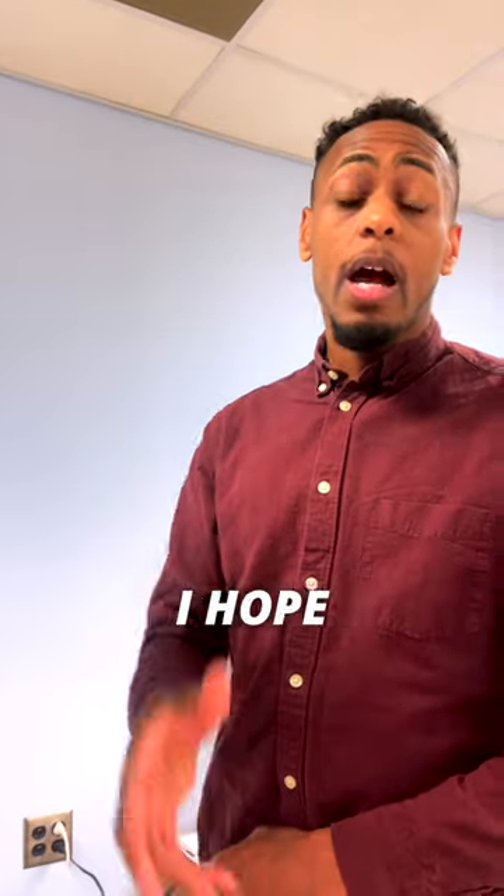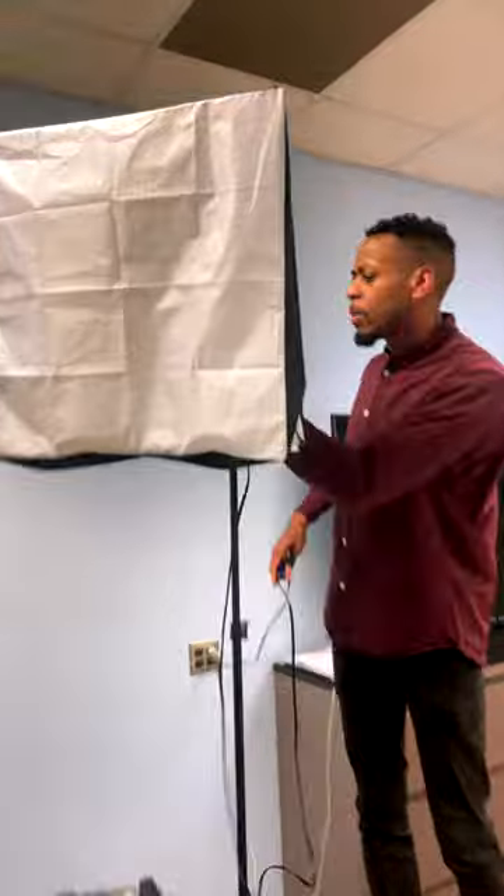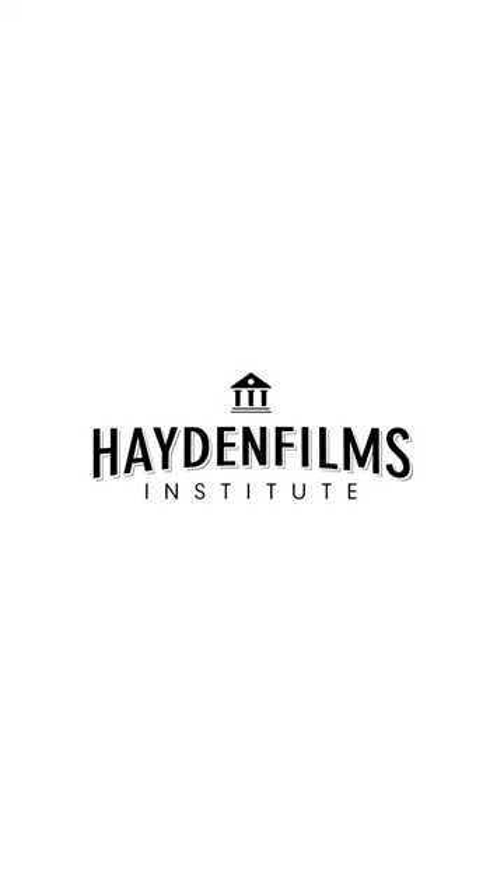For all you first-time grips out there, I hope this video was able to help you out. Stay tuned for more tips.